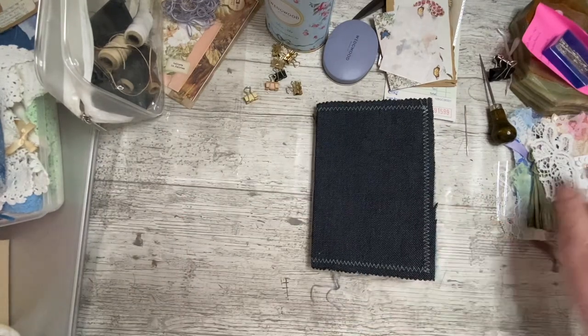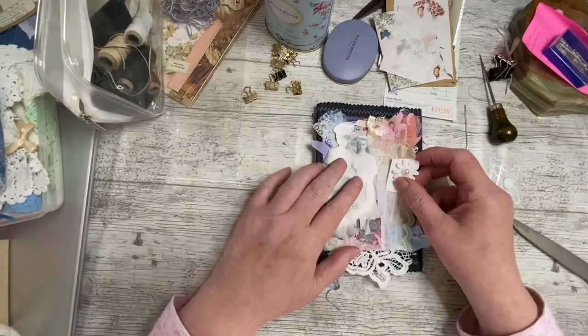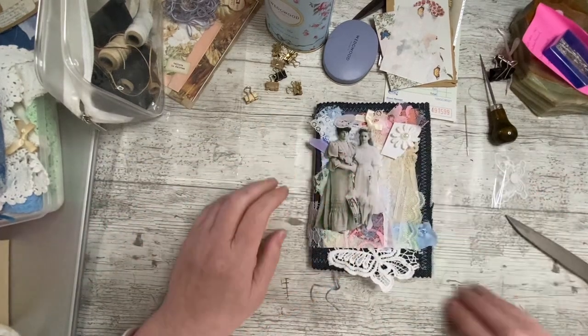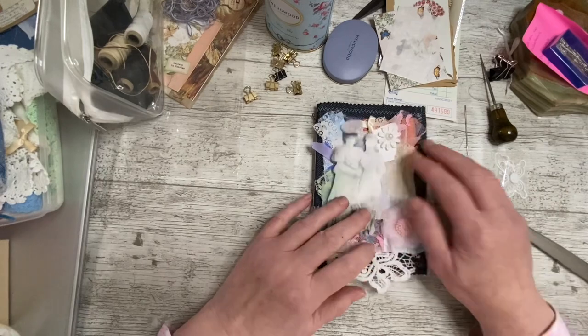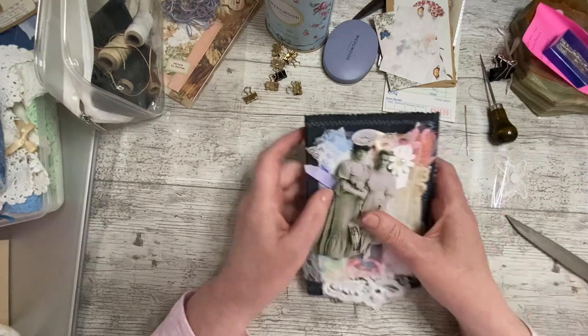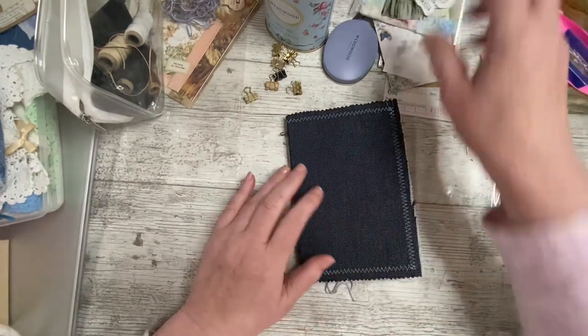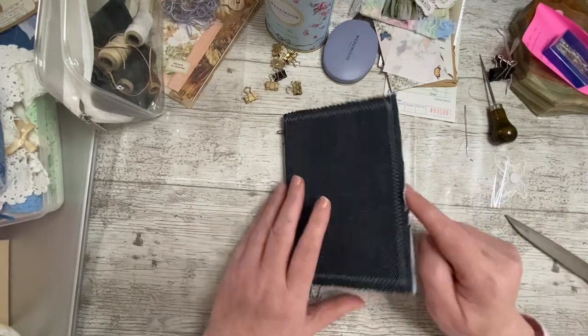So that's that bit done — that didn't take too long. These are what are going on it — there'll be some lace down here and I'm also going to make a small dangle tassel for it. These are going to be stuck on and there will be some kind of a ribbon fastening underneath there.